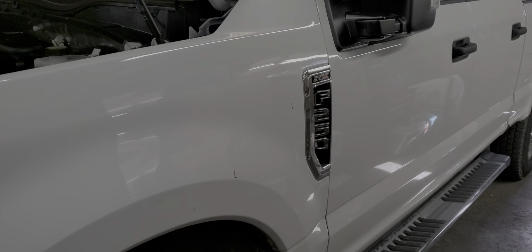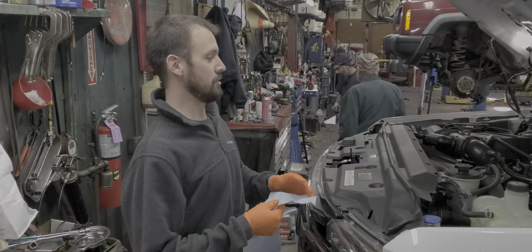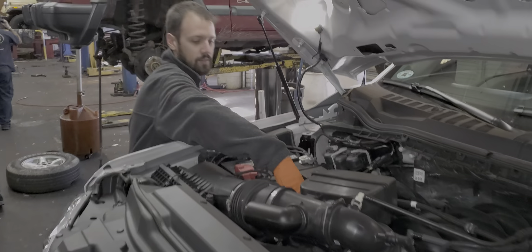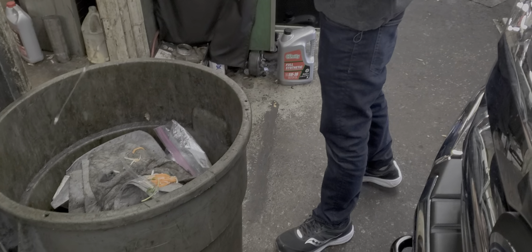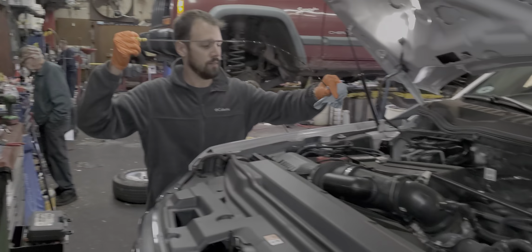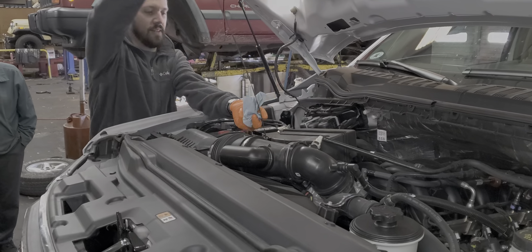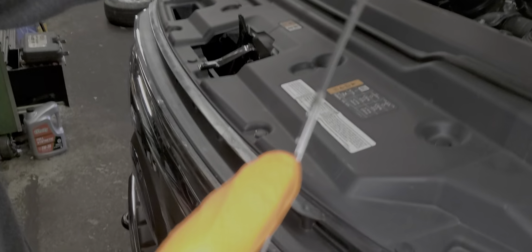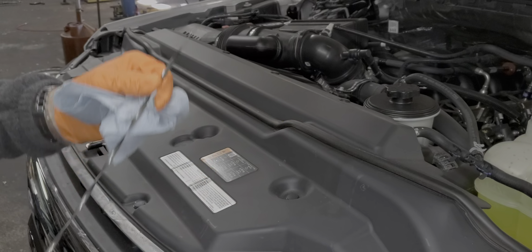This is the 2020 F-250 with the 7.3 liter. We're doing the first oil change — the interval is 10,000 miles but we're doing this one at 9,000 miles. Before I drop the oil I'd like to check the oil level to see where it's at, see if it dropped any. When the truck was new it was filled up to the top hash mark. The oil is looking pretty good actually and it's within the proper range.